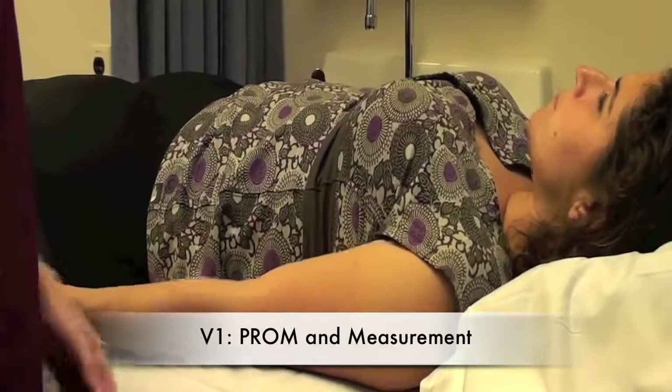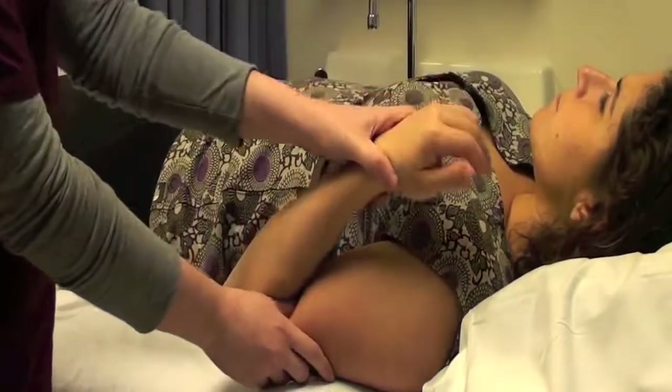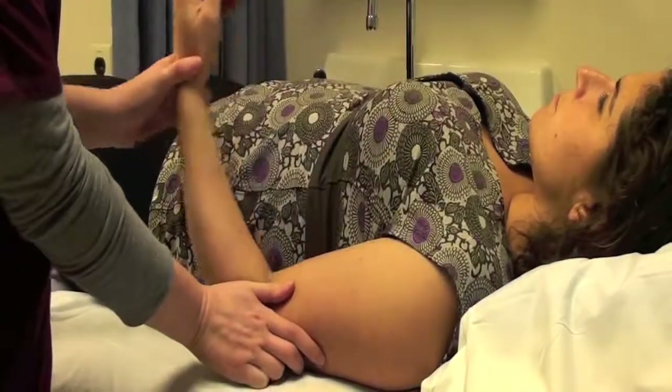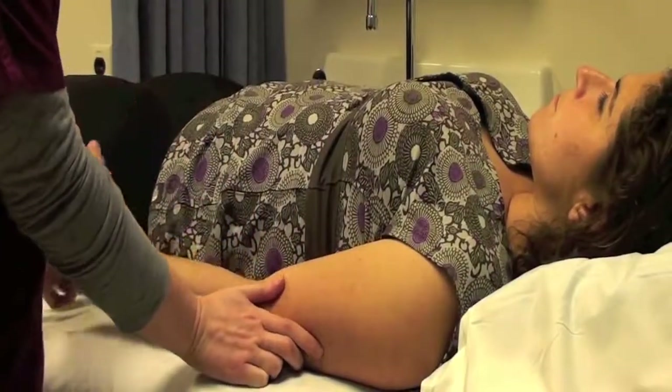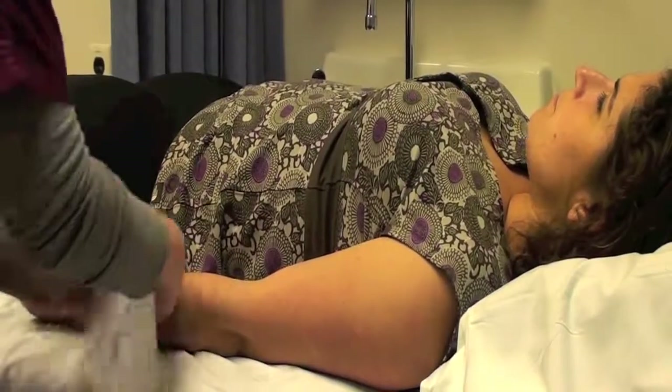Elbow flexion. First, we're going to get the passive range of motion by starting at the maximal flex position and measuring into full elbow extension. Once we get to the patient's passive range of motion, we're going to take a measurement at the elbow.